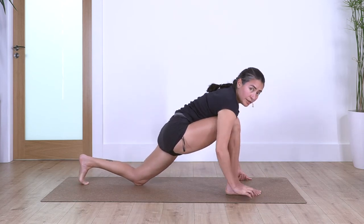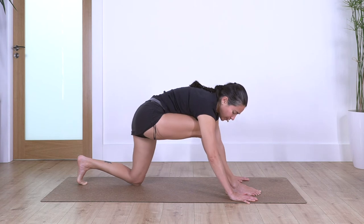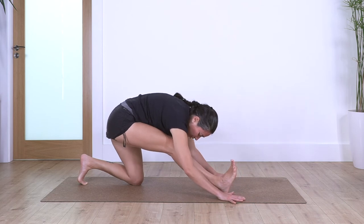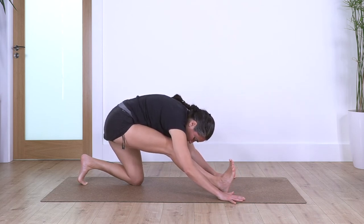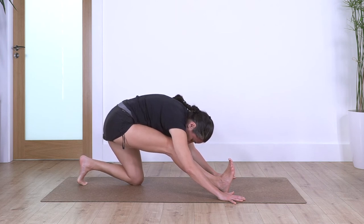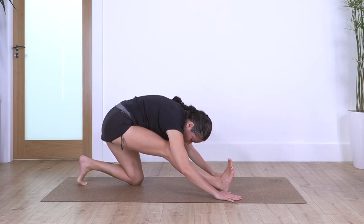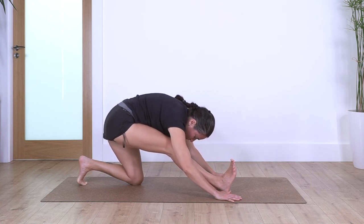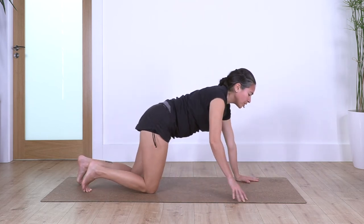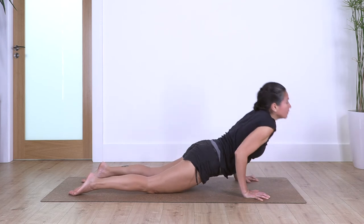Knee onto the floor. Inhale and exhale, we straighten the front leg as far as we can, keeping the tummy close to the thigh. We flex the right foot and we just hold here for four, three, two, and just one more. We release, step backwards.